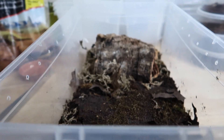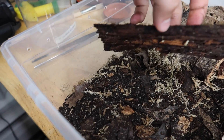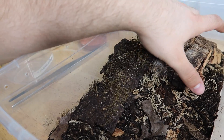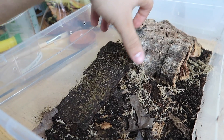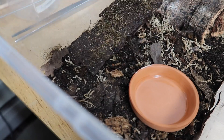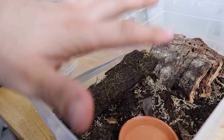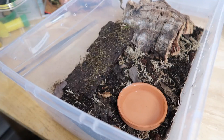Here is the enclosure they're gonna be going into. I have quite a few pieces of wood here for them to hide under, some well-established dwarf white isopods to clean up after them. Anything larger would pose a risk to them when they are molting, so it's just the dwarf white. Lots of moss - it's gonna be a pretty awesome home for them to live in. There is cross ventilation along here and that'll keep the humidity nice and even where it needs to be for these guys to thrive.